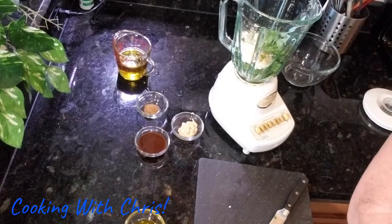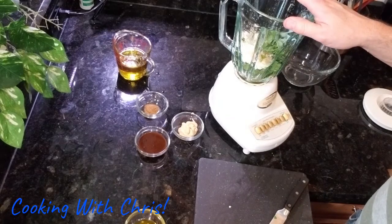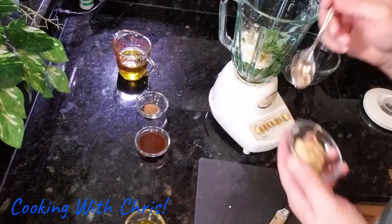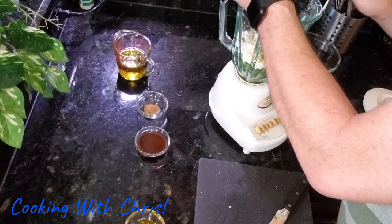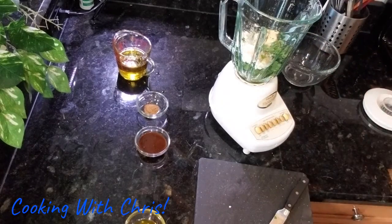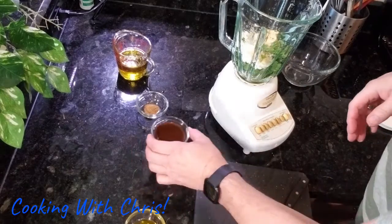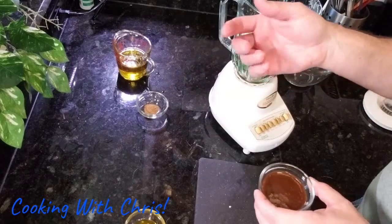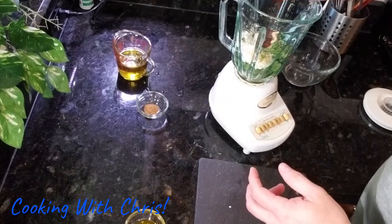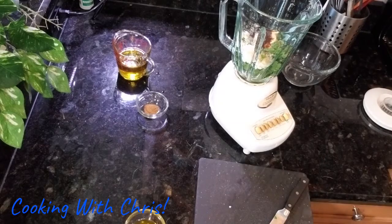For salt, it's three-quarters of a teaspoon — be careful with the salt, you can get this too salty if you go too far with it. Then the next thing is Dijon mustard, already measured out — that's a half teaspoon. Then you want the chili paste again, the same paste that we used for the chicken, as I told you to hold some of that back.